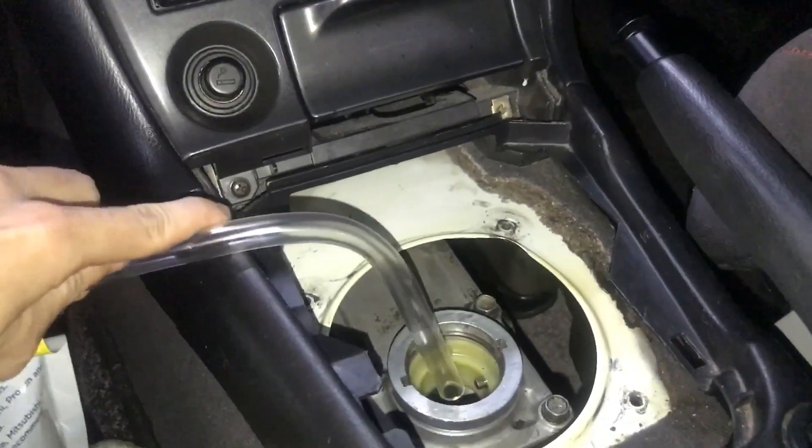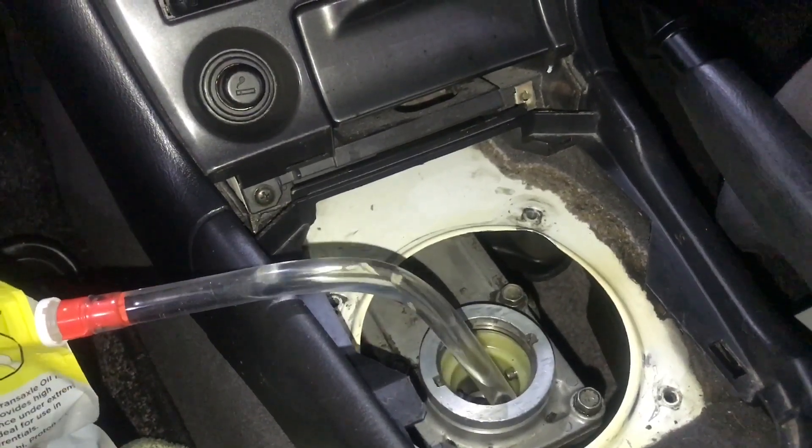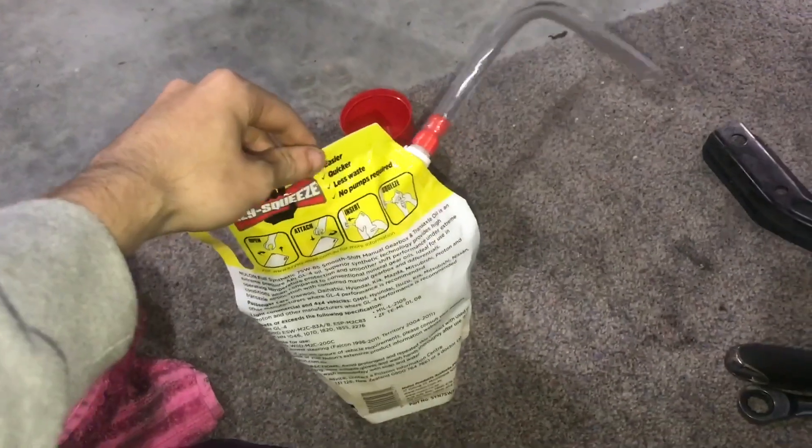Got some top-up fluid just for the transmission, probably because I've lost about a litre over the time of it leaking. So let's get this far up. Pretty good idea — stick it in the hole. Bunch of transmissions done being thirsty — remove this liquid. Done.